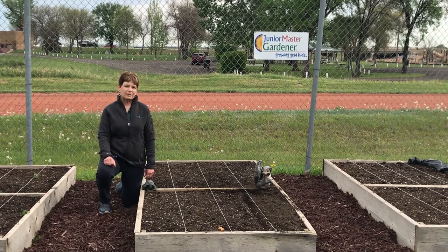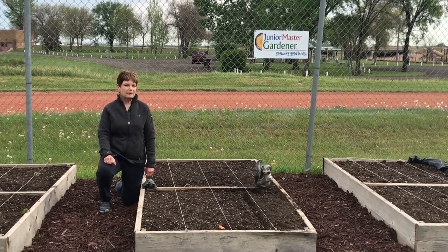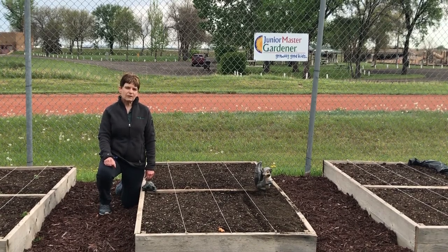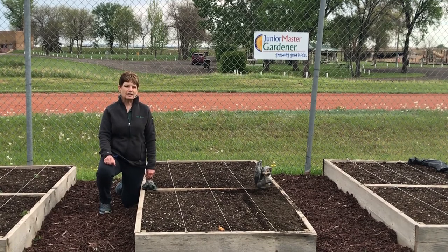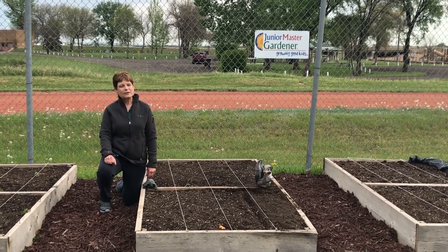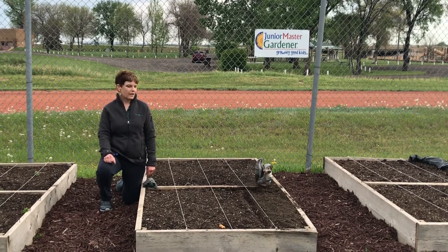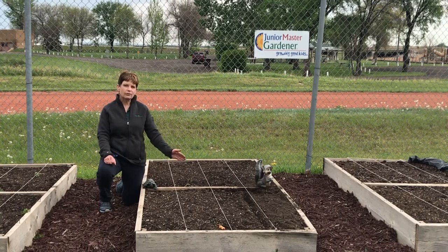Then we look at the plants that we will plant singly, like peppers and potatoes, things like that. Lastly we look at the plants that will be planted in rows — things like radishes, onions, beans, lettuce, things like that. We decide with the kids what we want to plant where, and usually we plant the things we want to grow vertically on the outer rows.